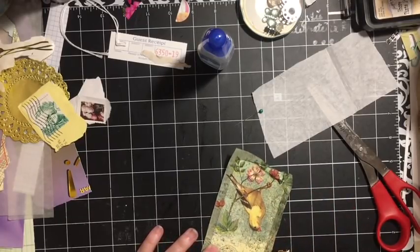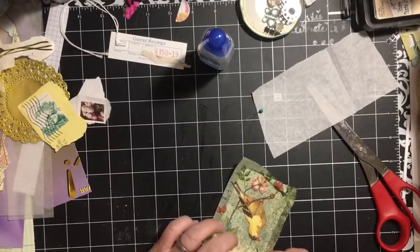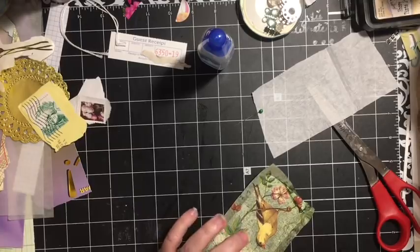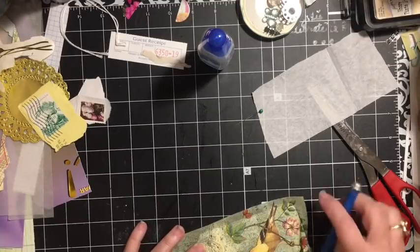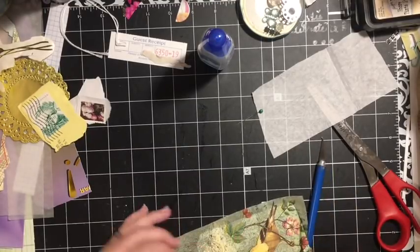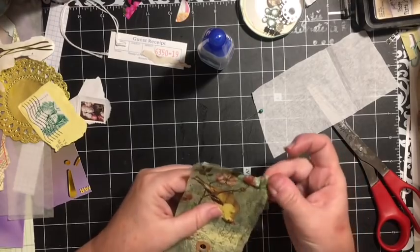It's going to be up to you whether you want to save where the covering is. I'm not so worried about it on the top because it's going to get covered with twine, but the bottom part I do want it to be there.